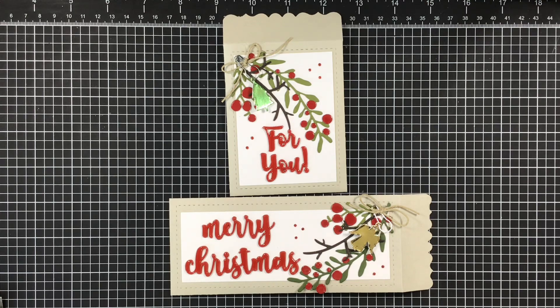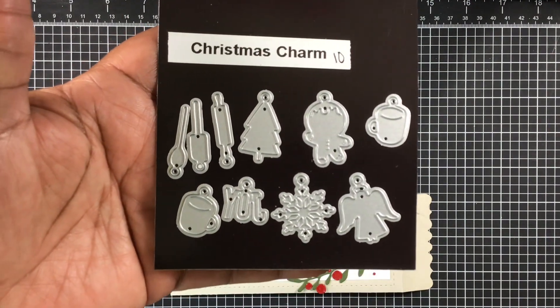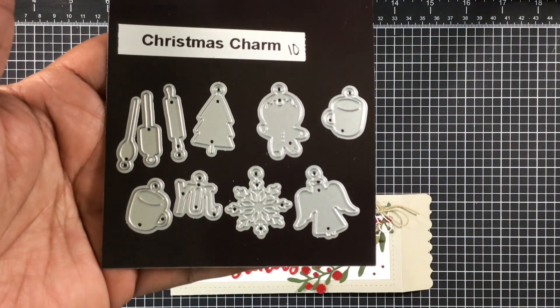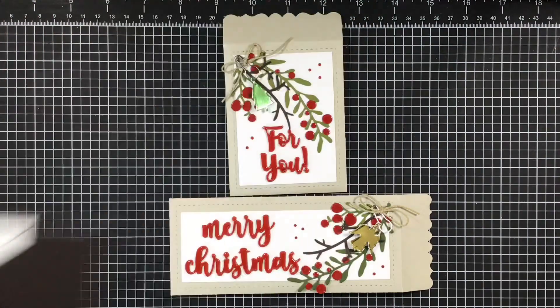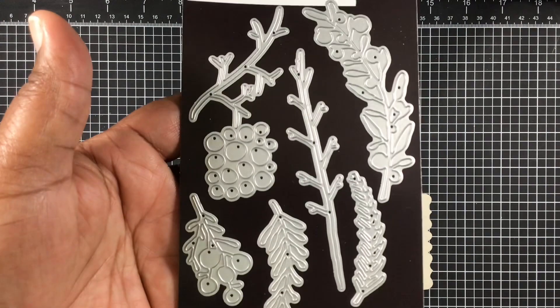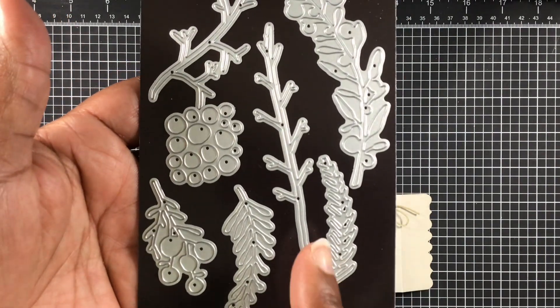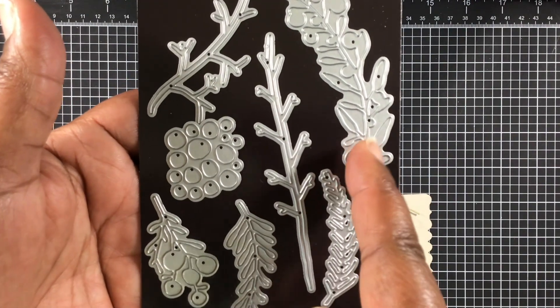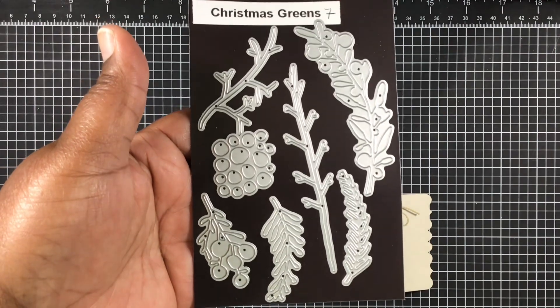The first day of our release, we had the Christmas Charms as well as Christmas Greens. These are the charms — they'll have 10 charms each. I only used the angel and the Christmas tree, but I just wanted to show you all of the charms. And then we have the Christmas Greens — there's seven dies in this set and I used just three of them.